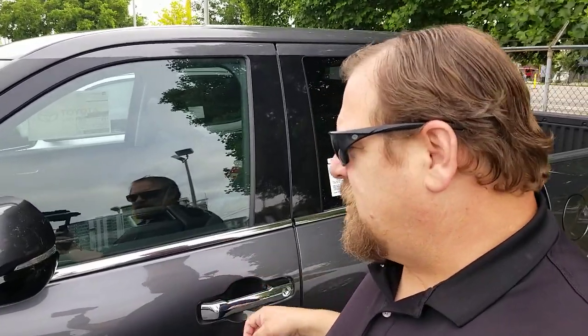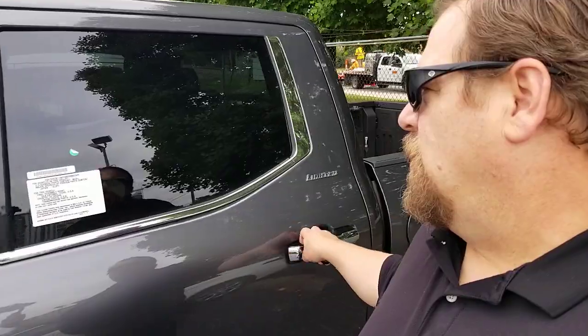Now there is a bit of a delay when you do that, just to make sure that you haven't actually grabbed it and didn't mean to. Now you just saw that I grabbed it and held it for three seconds. So when you grab it and hold it for three seconds, it will unlock the rest of your doors.